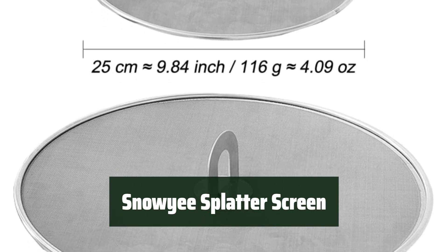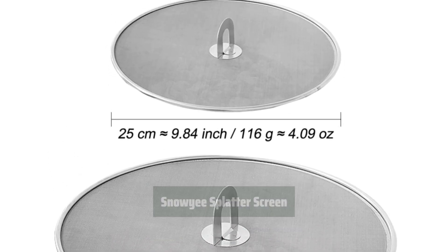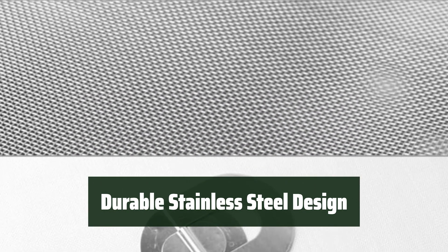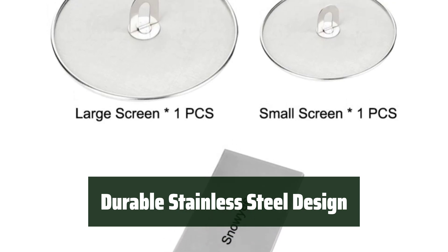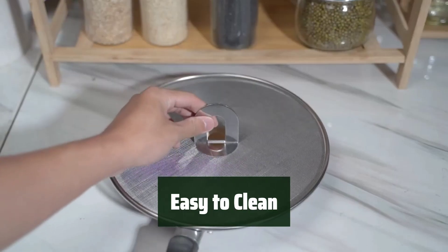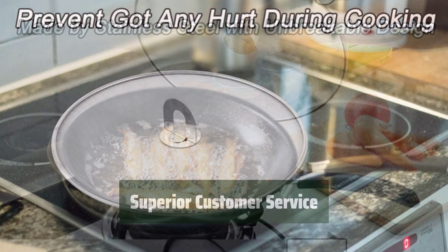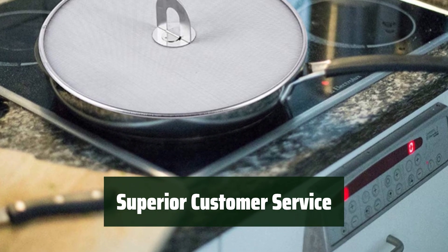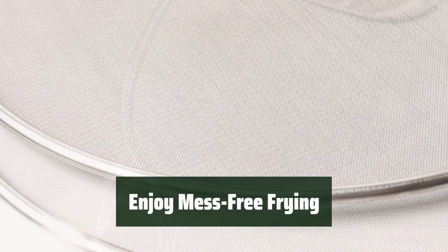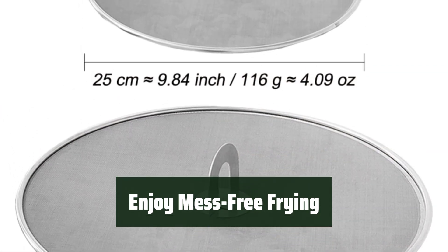Number 3. Say goodbye to messy cleanups with this must-have kitchen accessory. It helps prevent messy splatters while frying, ensuring a cleaner cooking experience. Made with durable stainless steel, this splatter guard protects you from hot oil or water splatters. It is safe for stove-top use and fully covers all sizes of stove-tops. The Snowye splatter screen is easy to clean, wiping away grease and grime effortlessly. With superior customer service and a 12-month warranty, you can enjoy peace of mind.